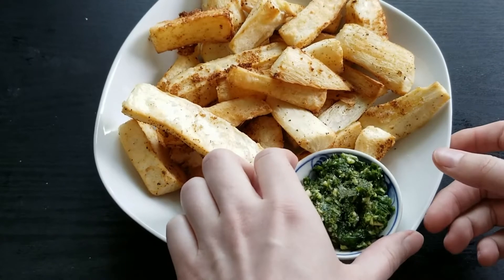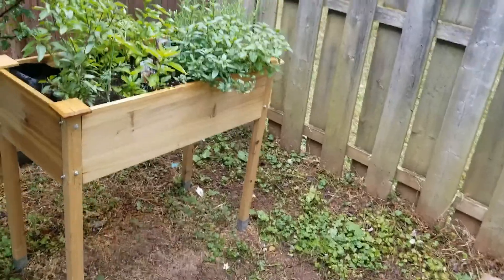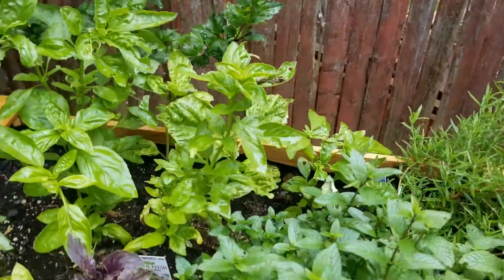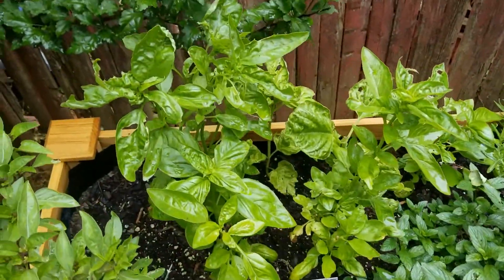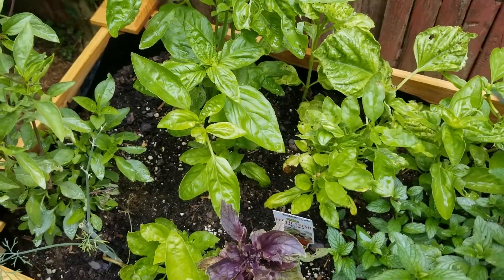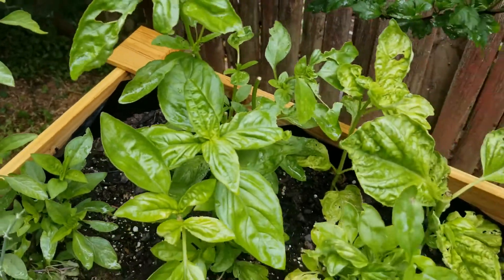Then just enjoy them with your sauce of choice, which we're making next using herbs from my garden, specifically basil. This basil garlic sauce is similar to a pesto but with no nuts and a bit of extra garlic to make it more similar to a mojo sauce, which is a traditional sauce you'd serve with yucca fries in the Caribbean.